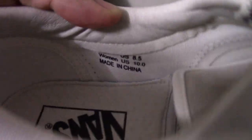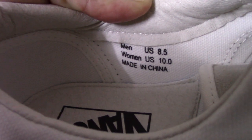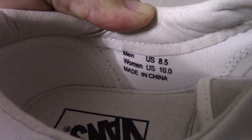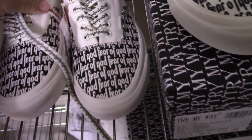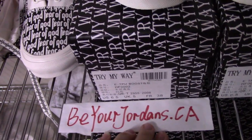Check the side tag — you can see the sides are printed there, very special, different from other side tags. So this is the new Fear of God Vestal. If you like this style, please don't forget to check on my website: beorjordan.ca.